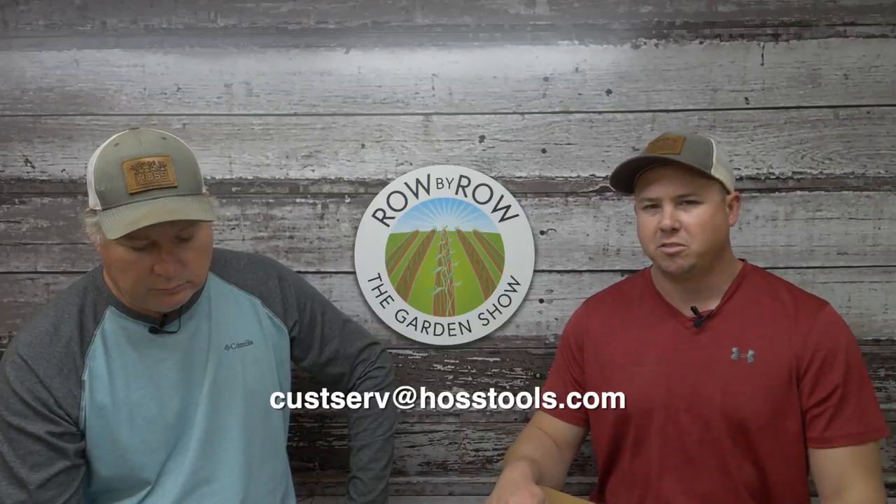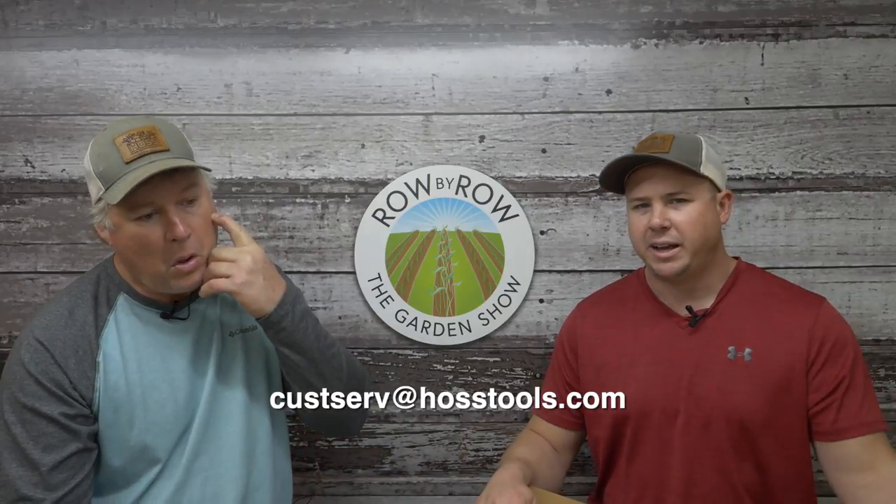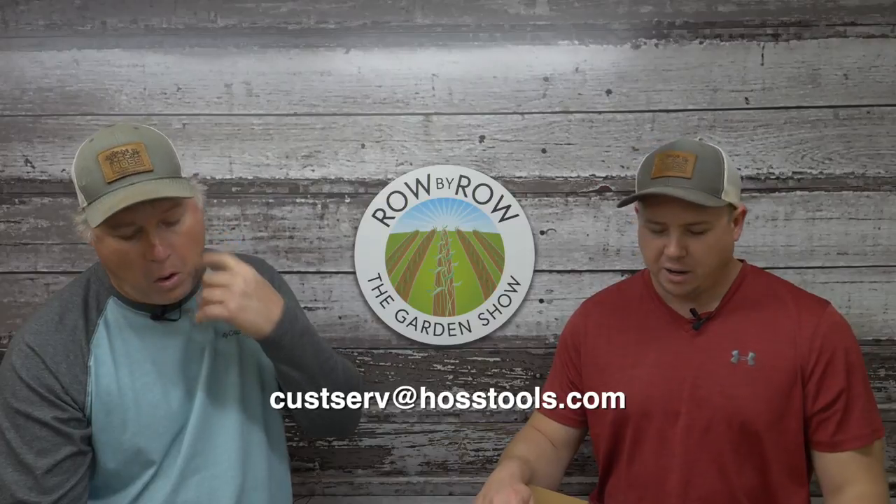If you have any more specific questions about tomatoes that we didn't cover, put those in the comments and we'll be glad to answer them on next week's show. Let's get into a couple of questions from last week. If we answer your question on the show, send us an email to customerservice at Hallstools.com with your address and we'll send you a nice little prize.